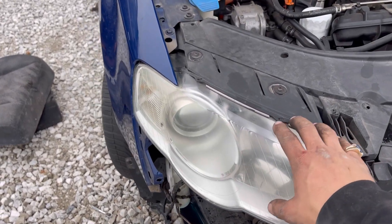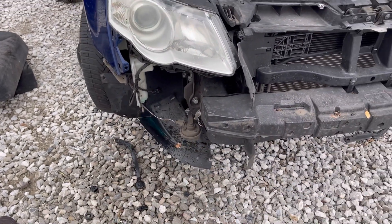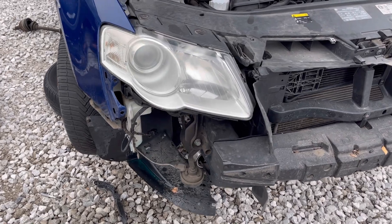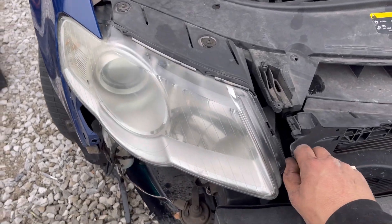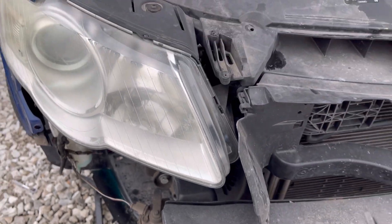I have to assume that this headlight has to come out to take this washer bottle out, but I already took the bumper cover off, and I'll pin that video in the comments or in the description. So the next step to get this headlight out is we have to take these top bolts out. Let's get the tools and start doing it.